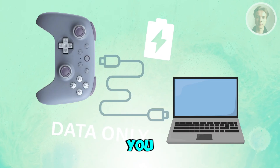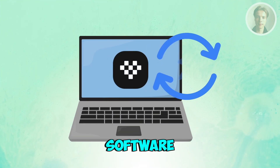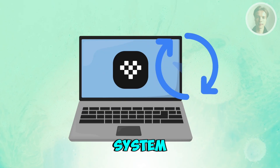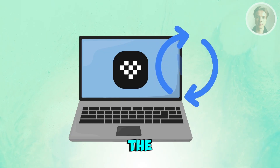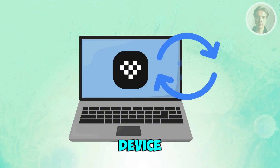Next, you may want to restart the 8BitDo Ultimate software. Close the app completely, including from the system tray or dock, then plug in the controller first. After that, reopen the software so it can detect the device during launch.